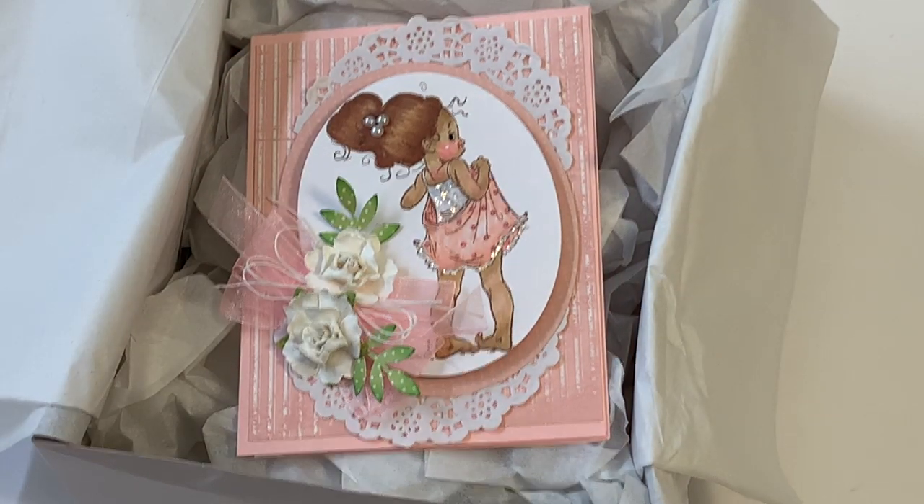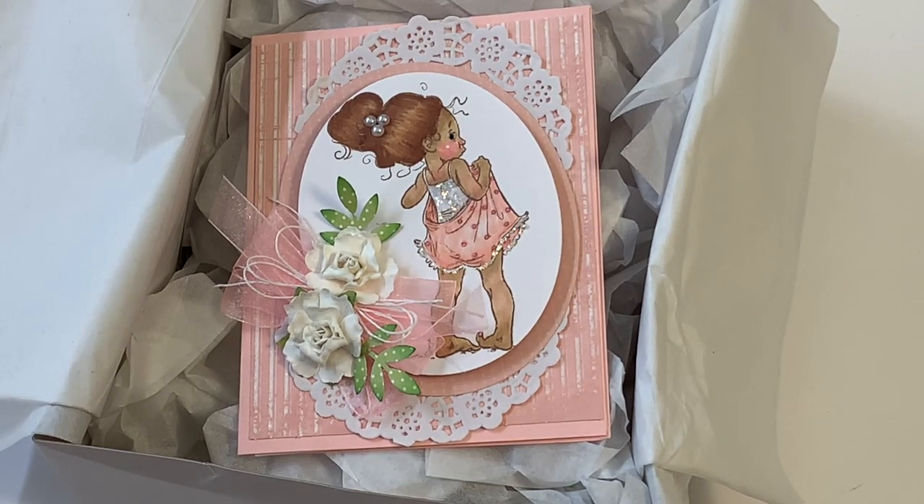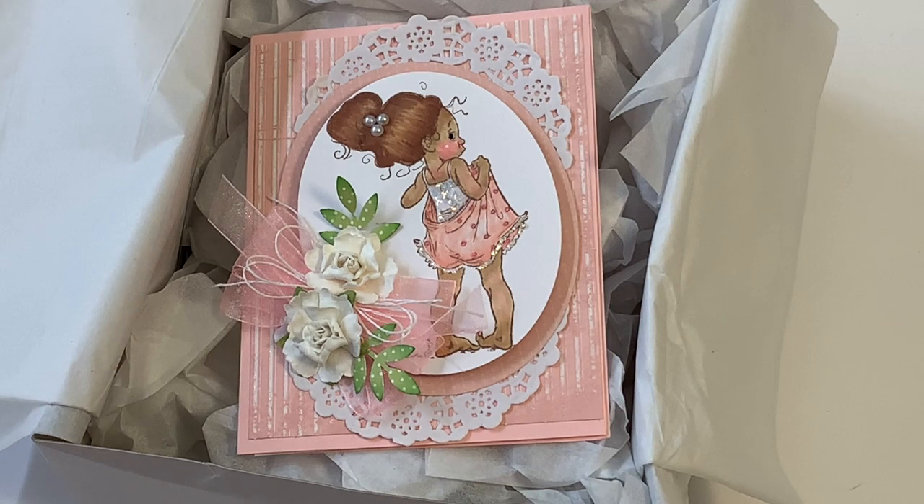Hello, my crafty friends! It's Erica, ScrapDiva29. Welcome back to my channel. I want to come on today and share with you a couple more entries into my flash challenge giveaway that actually ends today. This was a two-week flash giveaway — not a whole lot of time to participate.